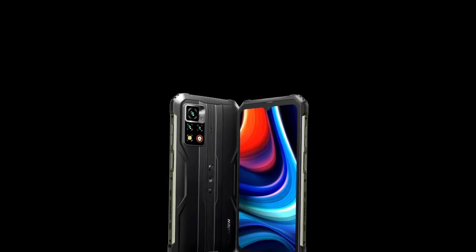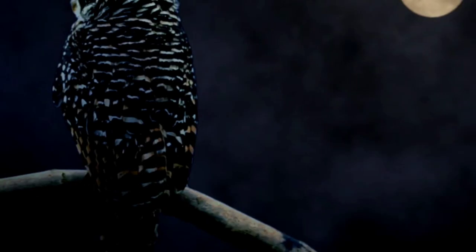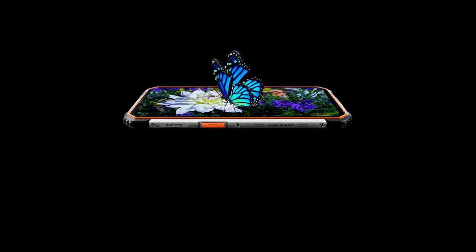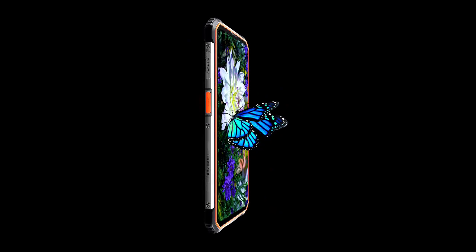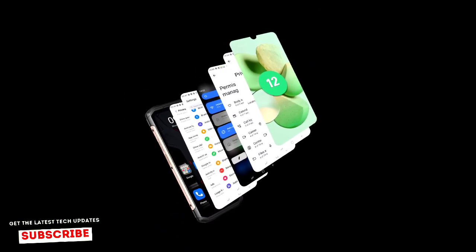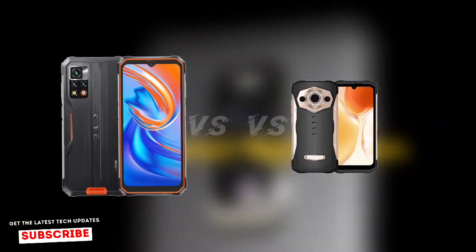Hey guys, in this video I'll be comparing the upcoming Blackview BV9200 with the Doogee S99. These two rugged devices are very comparable and have comparable specs. In this video we're going to see which of the two devices has the best specs. The BV9200 will be launching next year and it's among the few rugged devices with a 120Hz display. Without further ado, let's find out which of the two devices has the best specs and features.